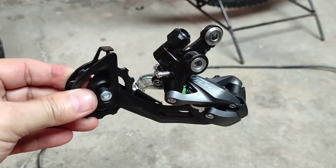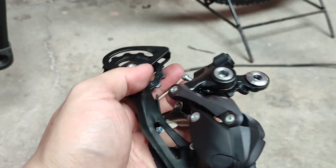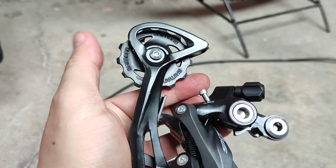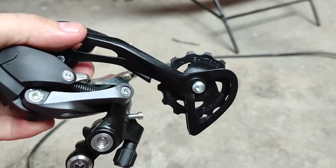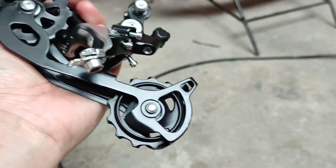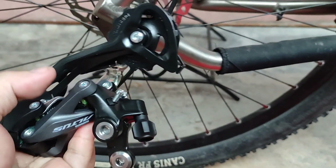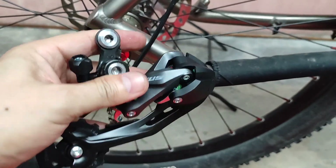This is the Altus M2000 Long Cage RD. I uploaded a video about this on how I installed the 13T pulleys — using 13T pulley on the lower part and on the upper part, both using 13T pulley. I'm going to install the RD on my bike and this will take some time. Let's see what will happen.